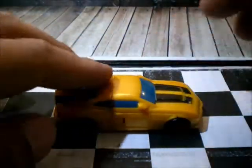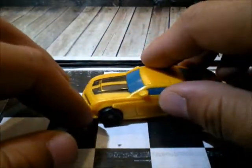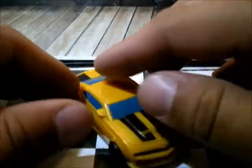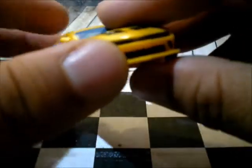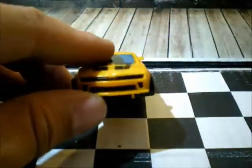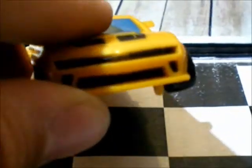It's cool. As you can see, he resembles the car a lot — the Camaro. It even has the Chevrolet symbol here, but the camera's not going to pick it up.